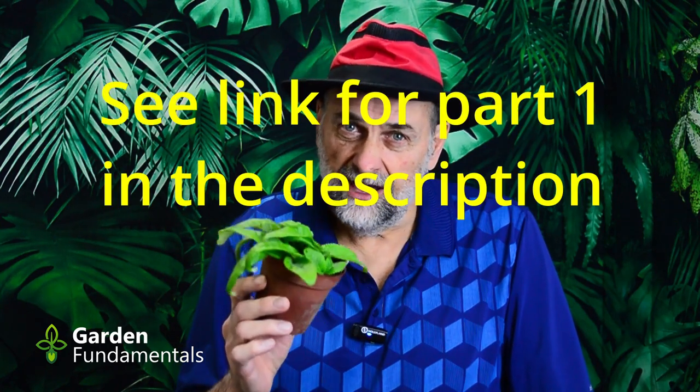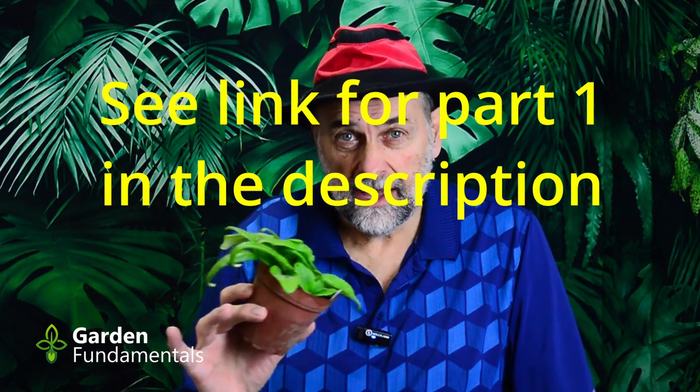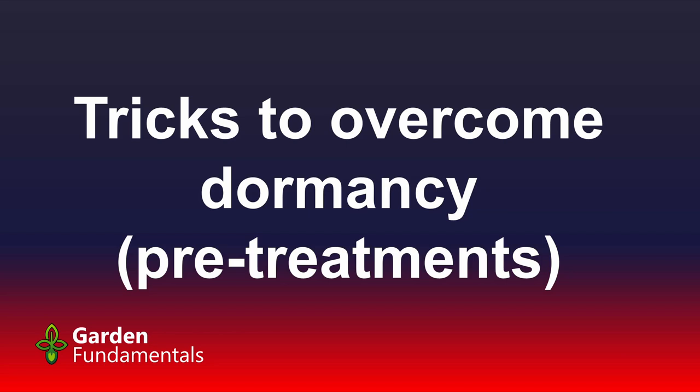This is part two of my seed germinating workshop. If you haven't watched part one I would start there — that gives you all the background information for starting seeds and understanding what dormancy is. In this video we're going to look at the more practical aspect of how to get over dormancy and how to get those little things that actually make a root. Tonight we're going to look at tricks for overcoming dormancy, which a lot of people call pre-treatments.